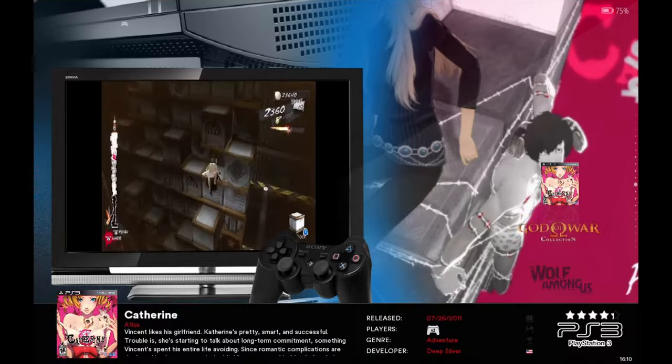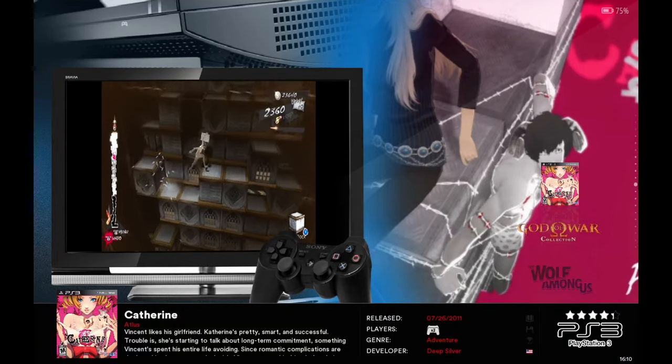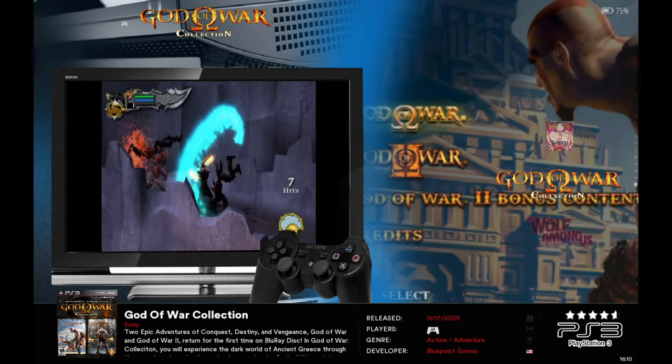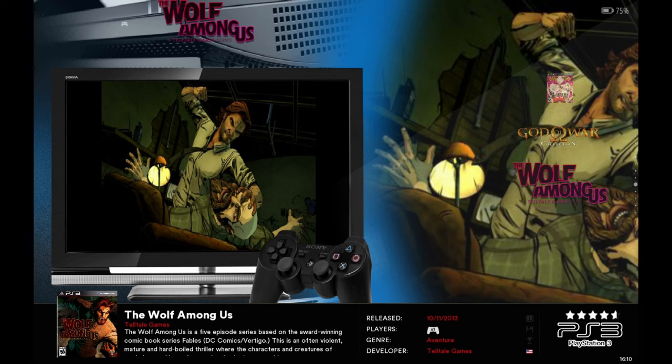Then we have PS3. There's not a lot on here, but there's something: Catherine, God of War Collection (God of War 1 and 2), and The Wolf Among Us. That's really it for PlayStation 3.